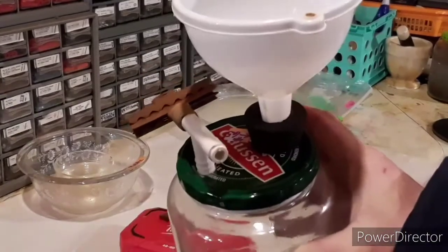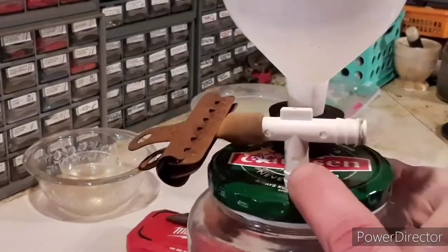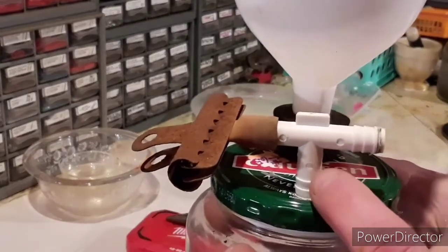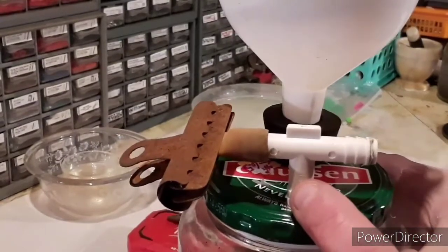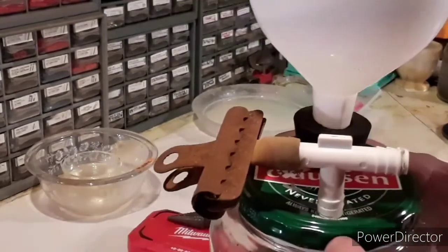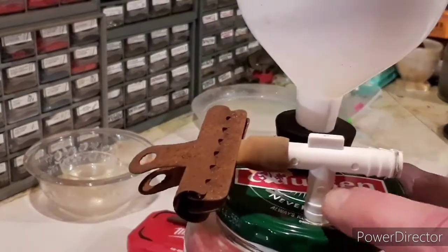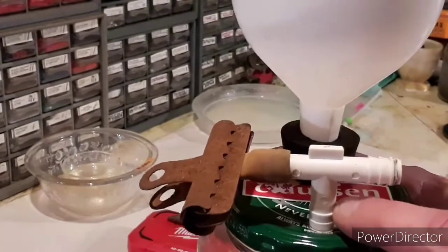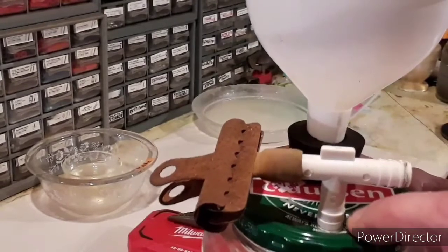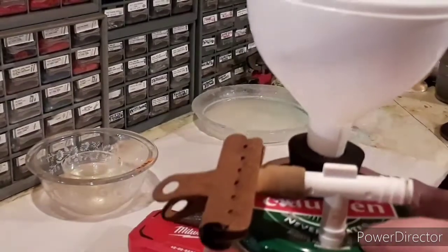All it is, is a pickle jar, and I drilled a hole right here in the lid. I had these high-density polyethylene T-joints already. I made the hole just big enough so that when these little flanges go down in the hole to the widest point of the first one, it makes a seal right there and it's airtight without anything else on it.